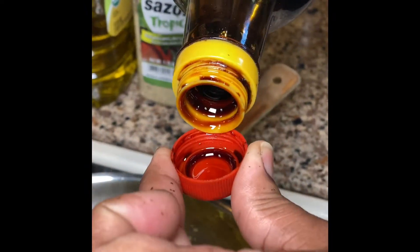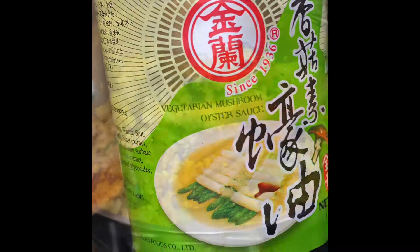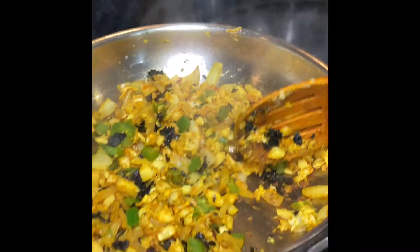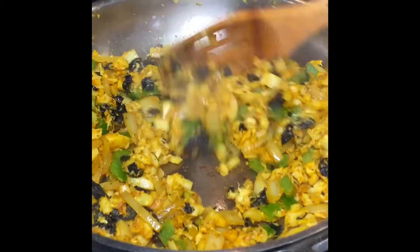Combine all that in there — the seaweed sheets really give it a fishy taste. Then we add vegan oyster sauce, vegetarian mushroom oyster sauce. After this we turn the fire off, let it cool, and then we're going to combine it with our batter.